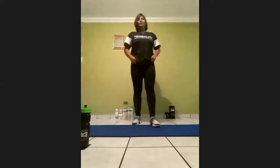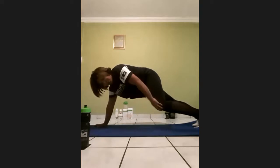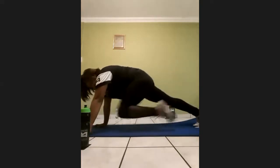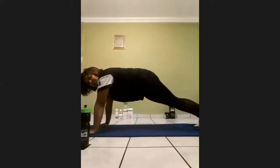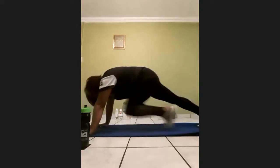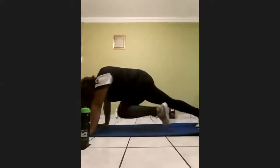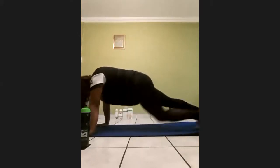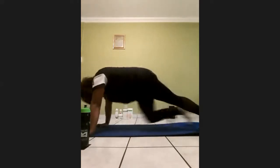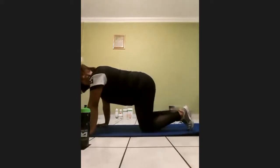Next up we're going to do some mountain climbers. On your four paws, push your knee towards your chest as far as you can — something like this. We're going to do 20. On three, two, one. One, two, three, four, five, six, seven, eight, nine — you're actually working your entire body out — four, three, two, one. Okay.